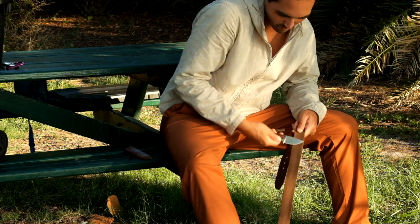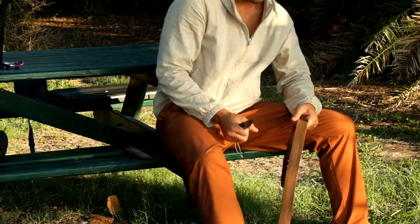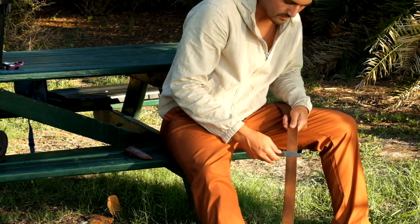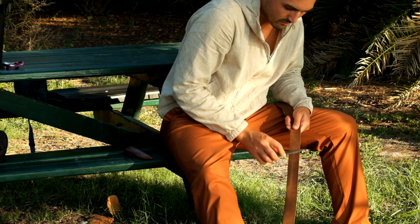Notice how I gently walk the knife from base to point, ensuring I am covering the entire edge. After 20 or 30 passes, flip the belt to the finished side to really hone in that mirror polish.